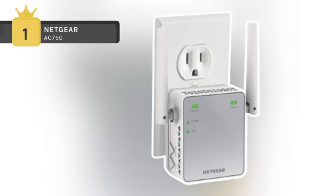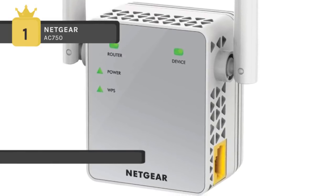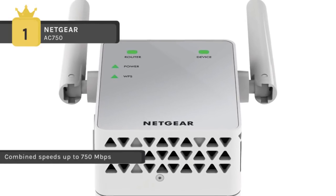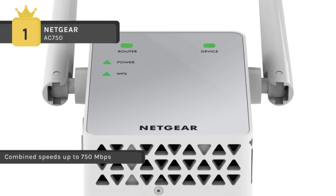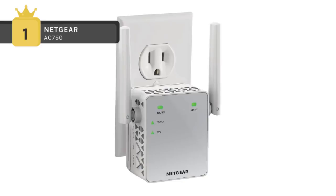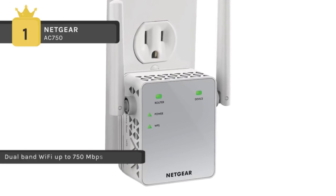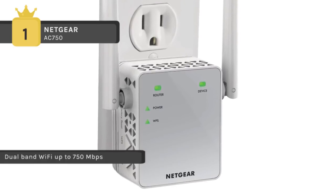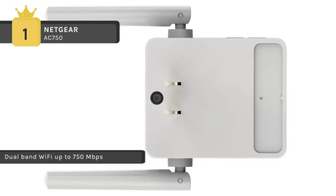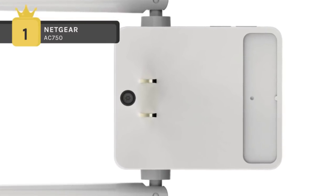The Netgear AC750 holds first place on this list of best Wi-Fi extenders. It is ideal for extending Wi-Fi to devices like the iPhone 6, Samsung Galaxy S5, and Samsung Galaxy Tab 3. It boosts your existing network range, delivering AC dual-band Wi-Fi up to 750 Mbps using Fastlane technology, which uses both Wi-Fi bands to create one super high-speed connection. It is ideal for HD streaming and gaming, with external antennas for better performance, and an access point mode that creates a Wi-Fi hotspot using a wired Ethernet connection.